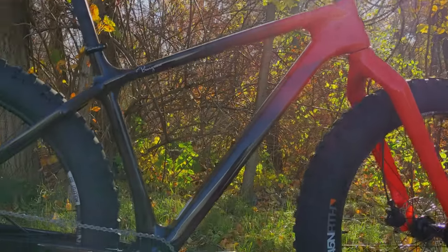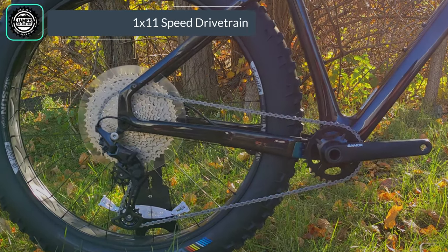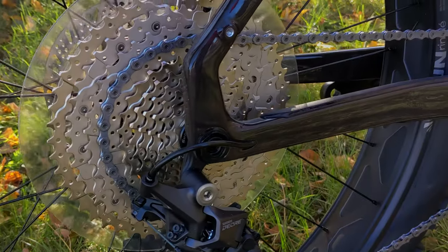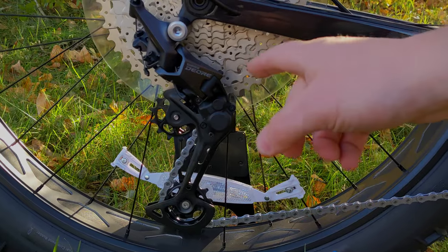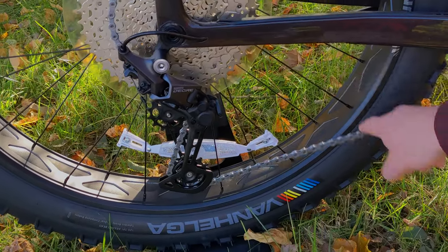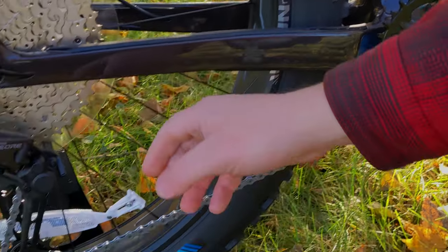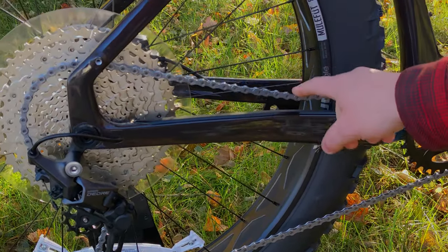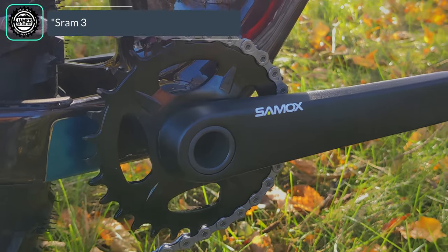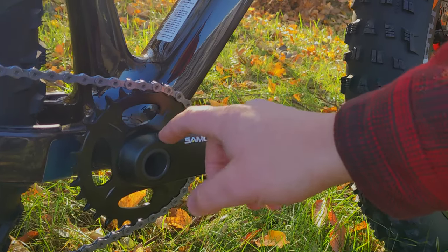The Salsa Bear Grease runs a Deore 1x drivetrain — a single ring up front and 11 speeds out back with an 11 to 51 tooth gear range. This is operated with the Shimano Deore M5100 derailleur, which has a clutch you can turn on and off. With the clutch off, the chain can bounce around and could contact the chainstay protector on the carbon frame. With the clutch on, it tightens up and keeps control of the chain when bouncing around. Up front is a narrow-wide chainring direct mounted on the Samox crankset in a SRAM three-bolt direct mount pattern, so you can swap the chainring with any compatible SRAM direct mount ring.